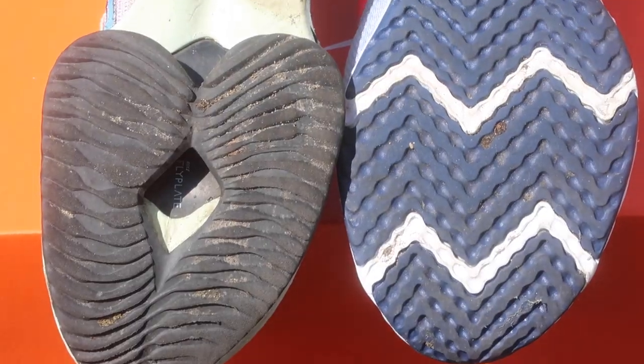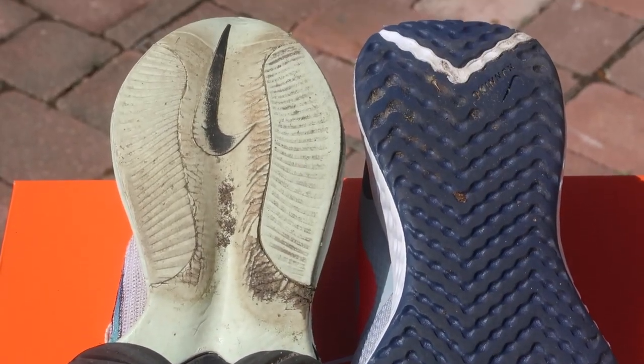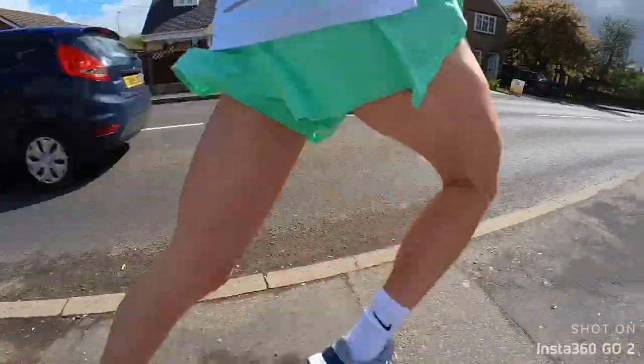On to the actual running: I'm going to do a 5k at threshold in both shoes. Threshold for me is about an eight and a half to nine out of ten effort. I'll do the Nike Revolution first, then take a 20-minute break to let my body fully recover, and then do 5k threshold in the Alpha Fly. I won't look at my watch during the runs to keep it a fair test — running to effort rather than time. Finally, I'll calculate the running efficiency factor, which measures speed produced per heartbeat.